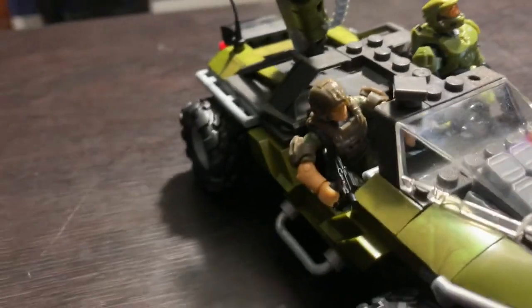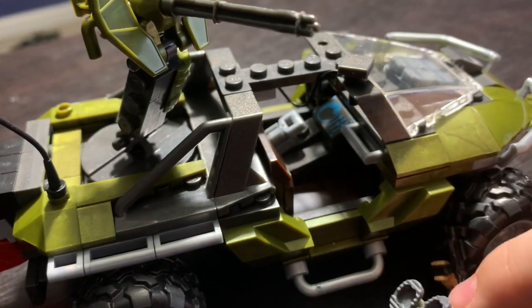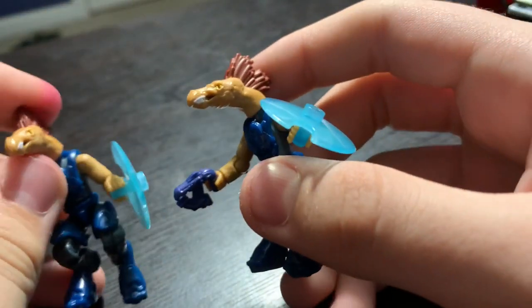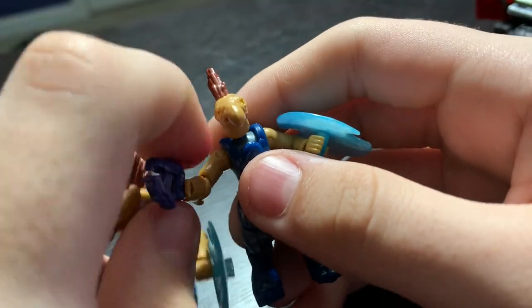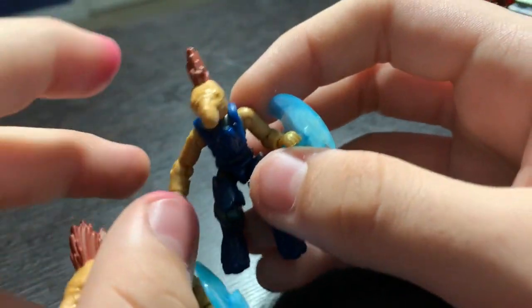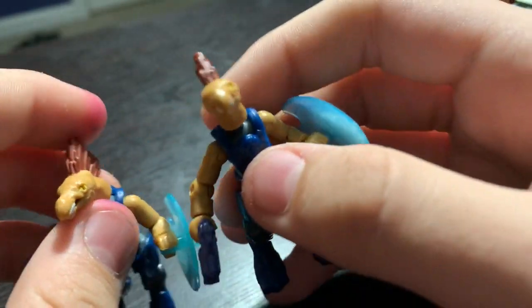I wish the Marine had something more to hold onto in the Warthog, because I can't get his arm position just right. The Mega Construx steering wheels are just kind of awkward to use sometimes — they spin around a bit too fast. The Jackals are great for the price: they look good, they have great articulation, the weapons are the same, the shields look really cool, and I really like what 343 is doing bringing back the classic Jackals — they look really derpy and I really like it.